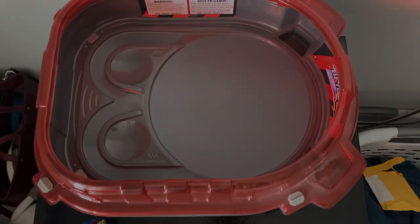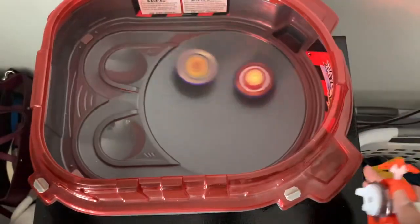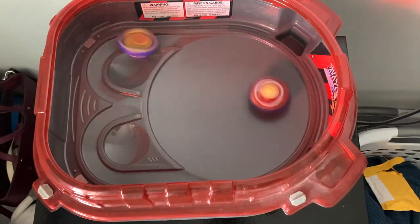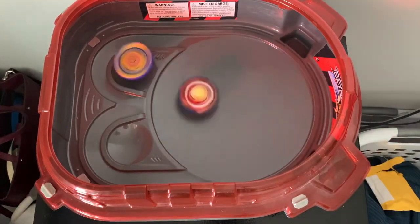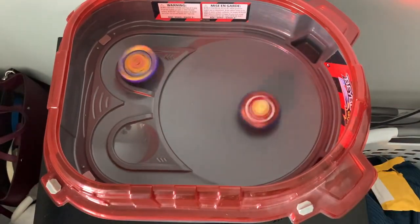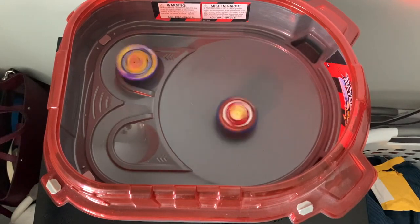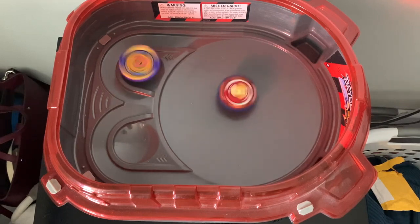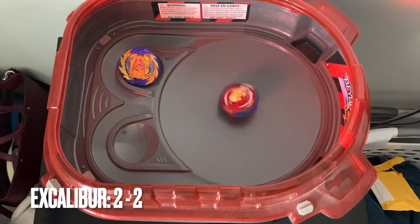You just have to slide it in like so — it locks back in perfectly. I'm assuming that's going to break over time. We'll do the tiebreaker right here and then end the video: three, two, one! Oh, that's a stamina battle. A Hasbro quadrant Beyblade can beat a fake Takara Tomy Beyblade — they're both stumbling. Achilles with the win!